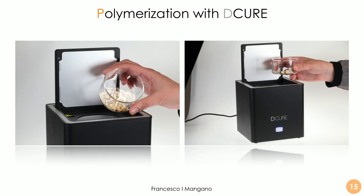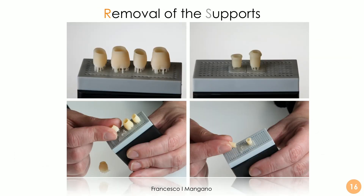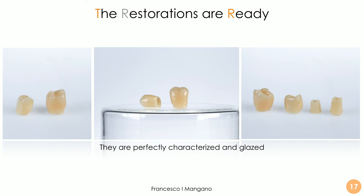We removed the restorations from their supports and placed them into the DECUR. Here are the restorations before being removed from the supports — the easy removal is granted by the technology implemented by the DFAB and DWS. Obviously we can characterize, we can glaze, we can polish more or less. The ability of the dental technician is still key, but with the photo shade technology we have three levels of color, which is very important to replicate what is seen in the patient's mouth. After characterization and glazing, these hybrid resin-ceramic crowns look perfect and are ready for clinical application — both the crowns and the individual hybrid abutments.